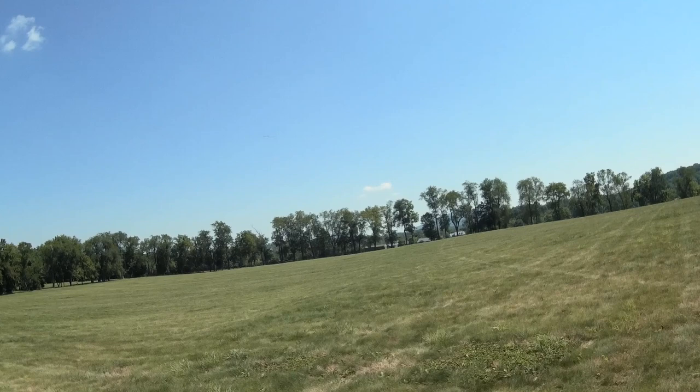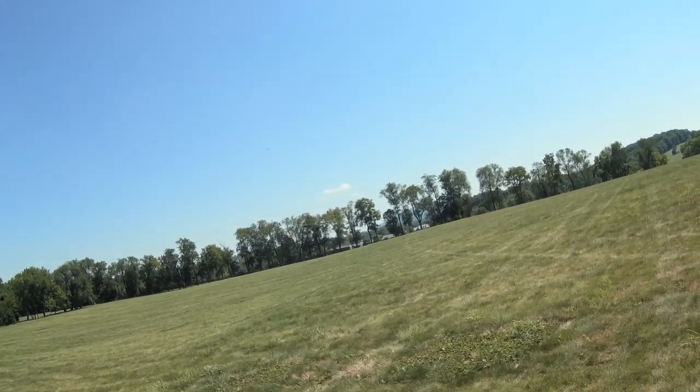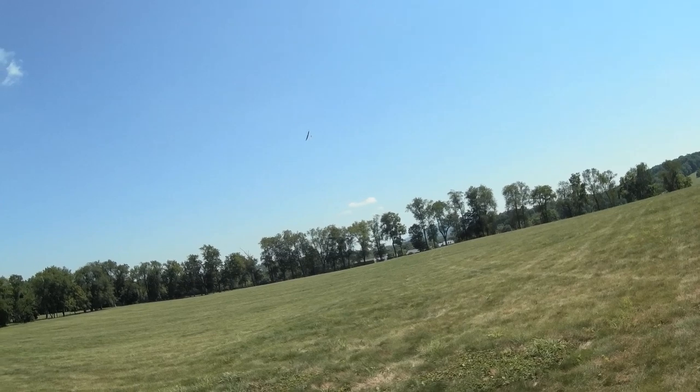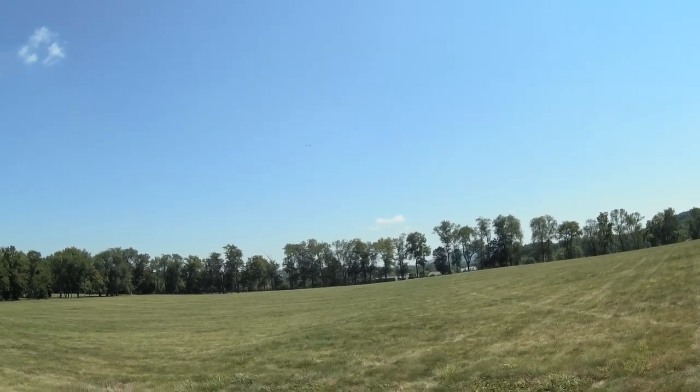I'm walking in towards the plane a little closer now. It's probably 125 to 150 meters away. Pretty solid climb. I'm not even really trying to bank it up — just trying to feel out where the thermal is. Keeps the wings pretty flat. This thing is going up pretty quick.